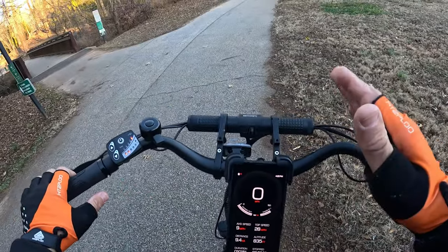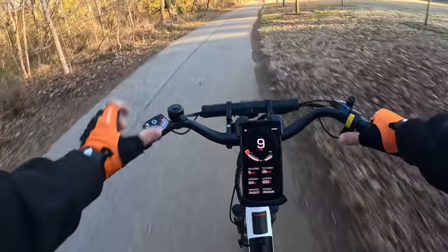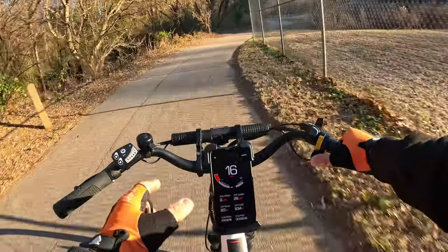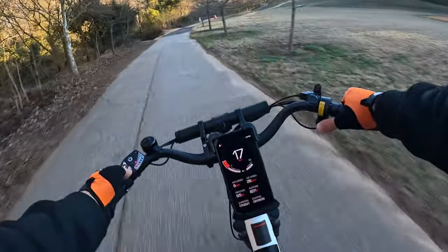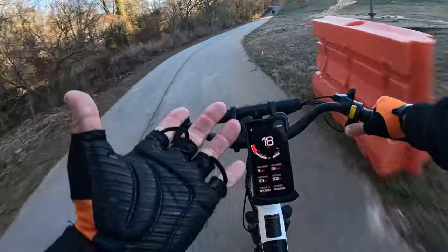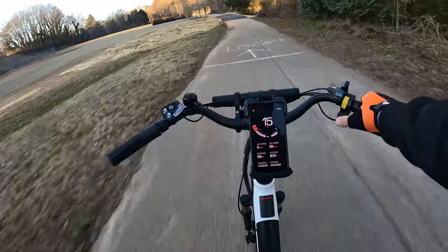Now I'll do throttle-only from a complete stop to find the max speed. Throttle-only doesn't change regardless of whether you're in PAS one through five — only turning it off makes a difference. Throttle-only, I'm looking at 19 miles per hour carrying my weight on the flats. Pretty impressive. It's a right-hand throttle, so your left hand is free for signals.